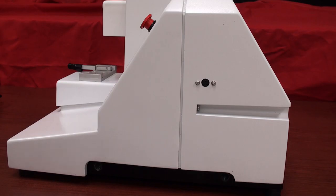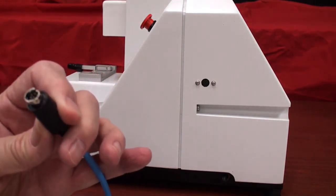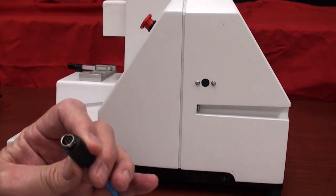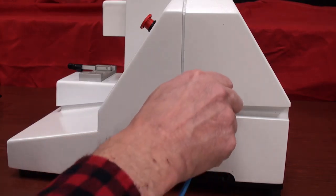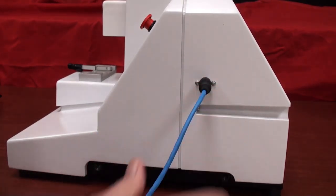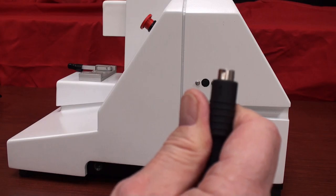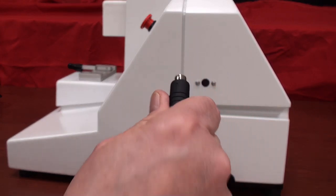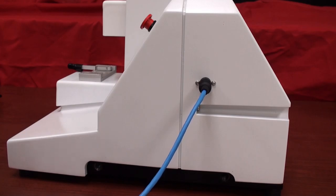The plug is keyed in a particular way, so there's only one way you can insert it correctly. Please note on the connector there's a little arrow — that aligns with the up position on the port, and then the Opti-Cal gets mounted on the stage, which we will talk about later.